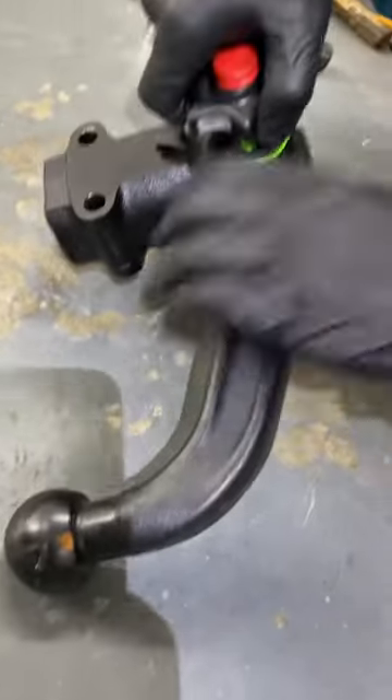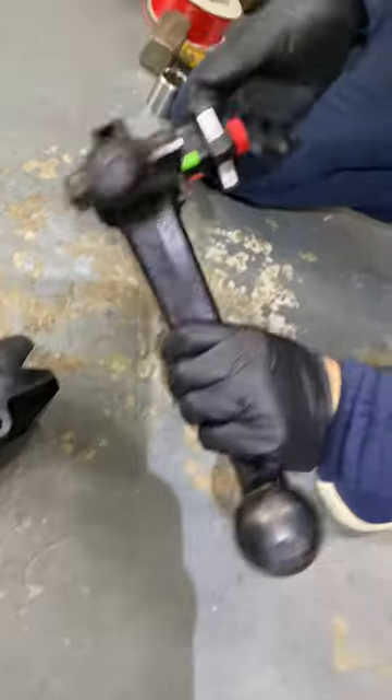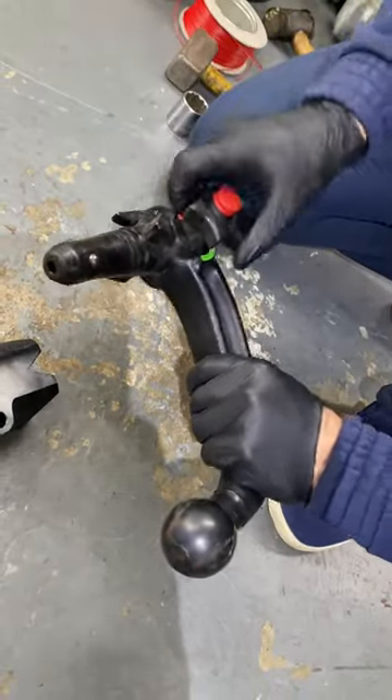It's important to pull it up so you get a little gap, then turn it clockwise and that will unlock the mechanism. It locks into place. To disengage it, this will disengage the lock, effectively locking it into the tow bar.